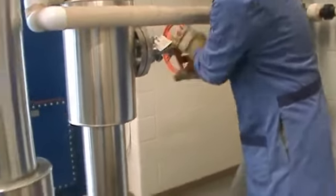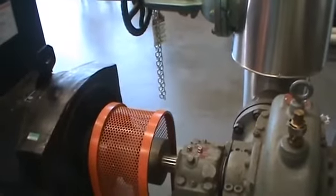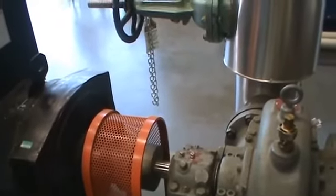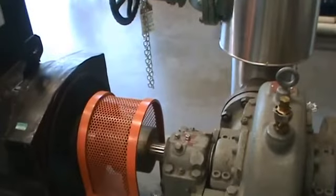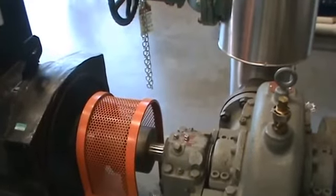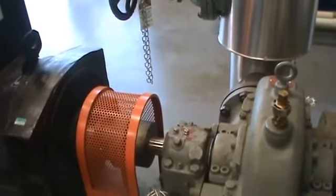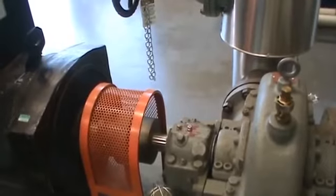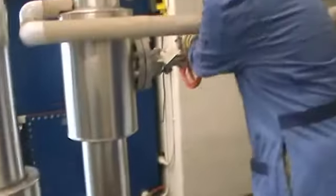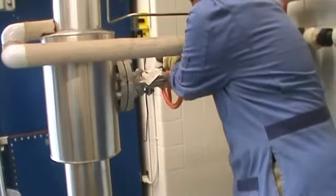Now I can slowly open the steam valve again and make the turbine turn. Usually when the turbine is cold we have to run it slowly for 15 minutes before putting it online, but today we've already warmed up the turbine. So I'm going to slowly open up the steam valve and bring the turbine up to operating speed. Opening the steam valve now.